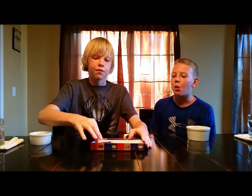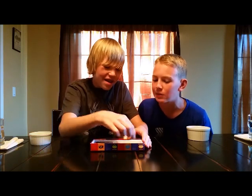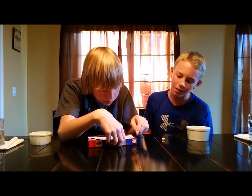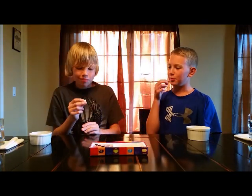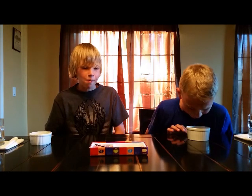I'm just going to spin the wheel for all of them. Buttered popcorn or rotten egg? I've never had rotten egg. Mmm, that's good. Caramel corn? It probably won't be. Alright, three, two, one. Ah! Buttered popcorn. How was that? Really bad? It's supposed to be one of the worst, I think.